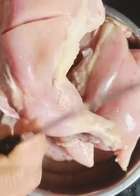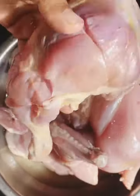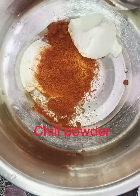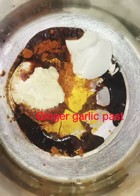We are going to make cut marks in the chicken. The ingredients are: curd 3 tbsp, chili powder 5 tsp, tamarind powder 1 tsp, soya sauce 2 tbsp, and ginger garlic paste 2 tbsp.